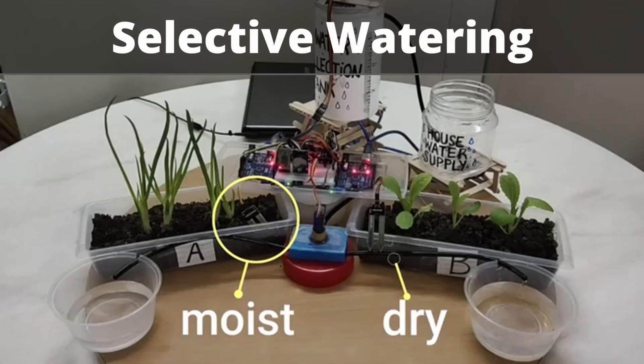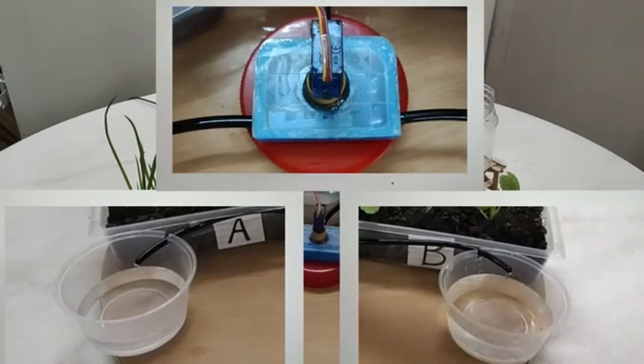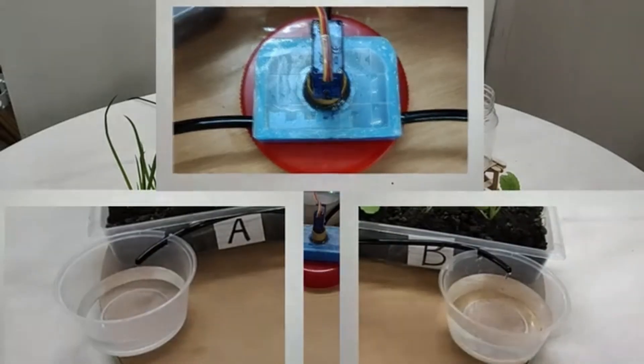So here, patch A is moist and patch B is dry. The servo motor will rotate and prevent water flow to patch A, and water will only be pumped to patch B, which is dry.